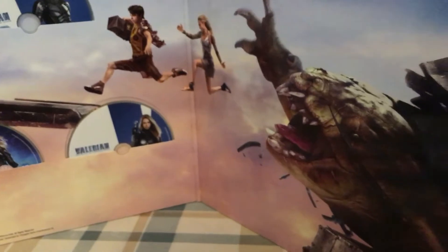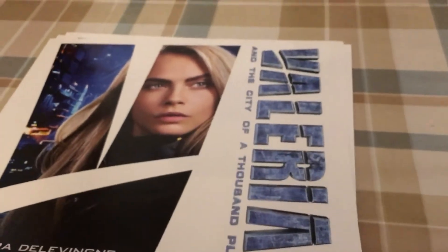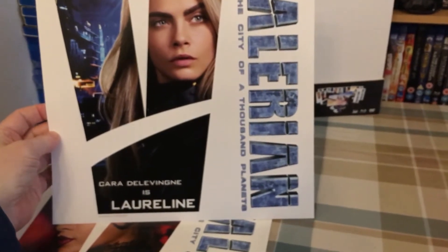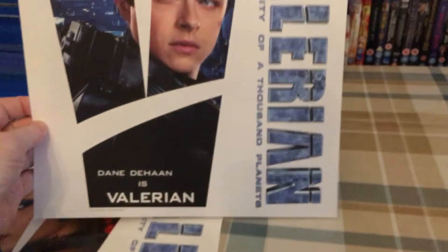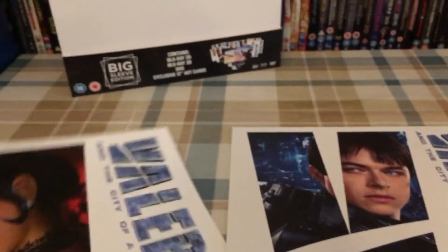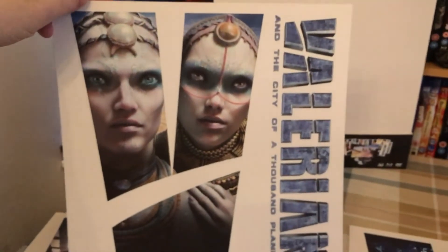Inside we have the art cards — I believe these are double-sided. On the picture it looks like there are far more art cards than any of the previous releases. Usually these cards are single-sided with the art on the reverse being the same on all of them, so we'll see. We have Cara Delevingne as Loreline, and yep, on either side — James Teehan as Valerian. Then we have Rihanna as Bubble, and on the back, that's the Pearls.